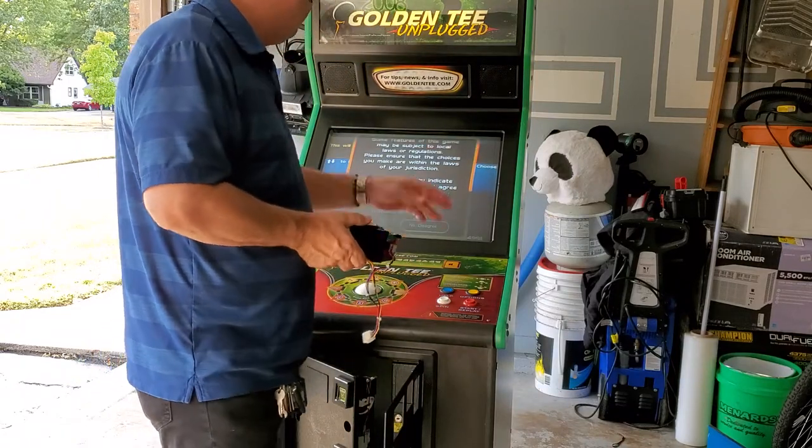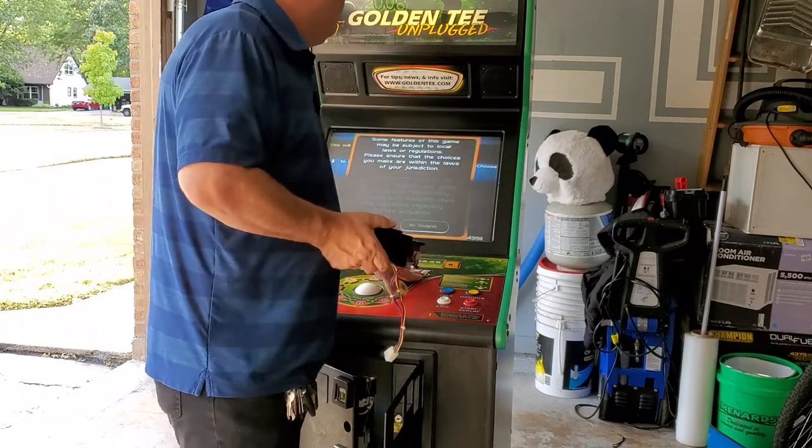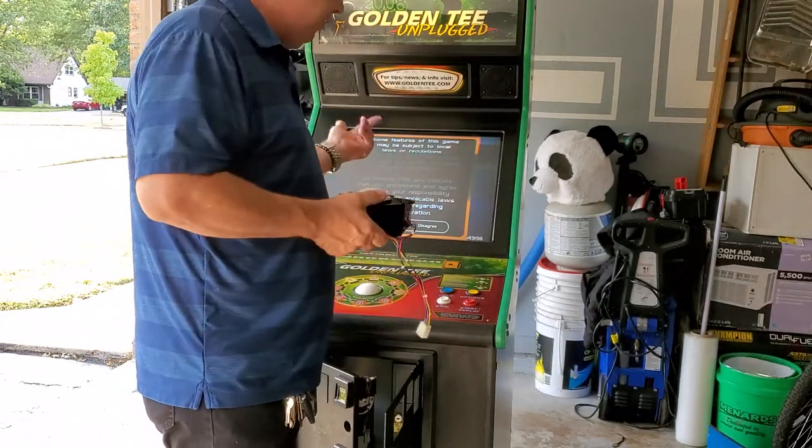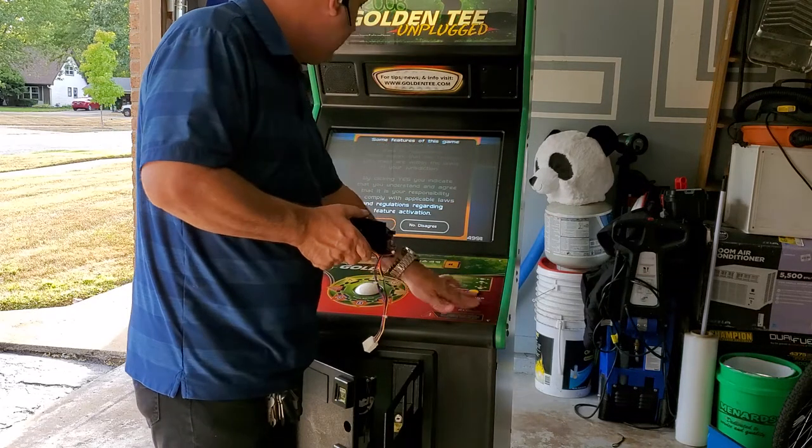I'm going to use my Golden Tee here. Thank you very much, Incredible Technologies — they made a great game, Golden Tee. I don't work for them, but I don't mind endorsing these games.